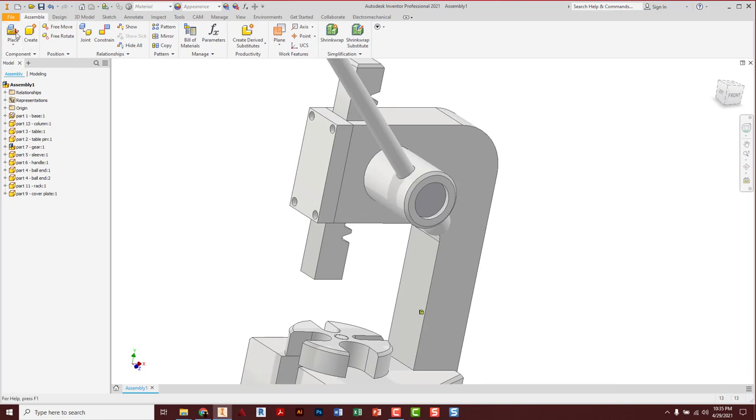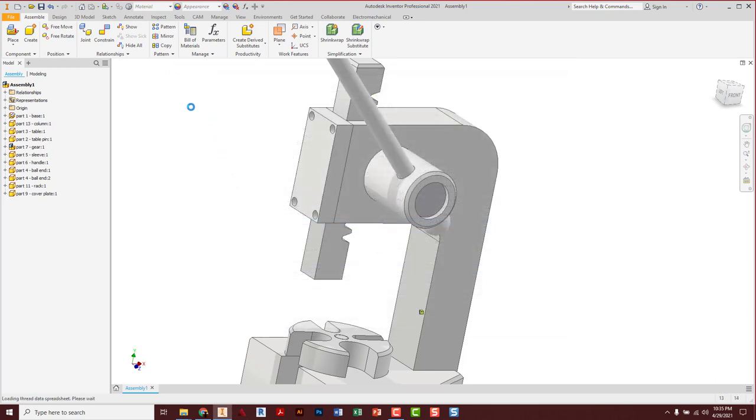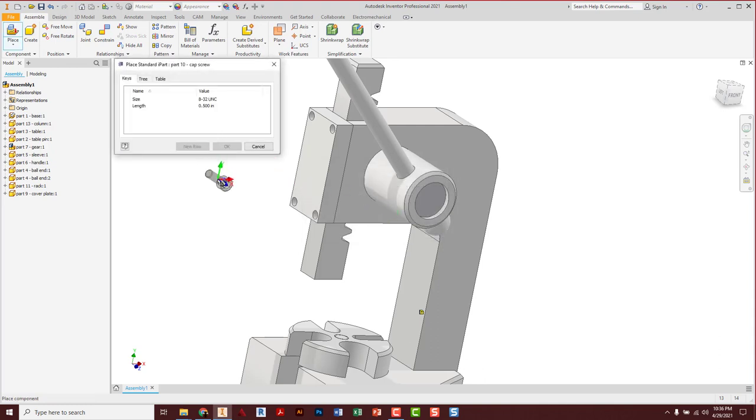Now I'm ready for bolts. Place the number 8 cap screws that hold that cover plate on — I need four of them. Use G to get them all rotated in the right direction; you can just click from part to part once you're using the part rotate tool. Constrain any bolt: center line of the bolt to center line of the hole, apply. Then the bottom of the head of the bolt goes up against that surface, apply, cancel. The bolt can still rotate in the hole, and that's okay — as long as the bolt is in position.